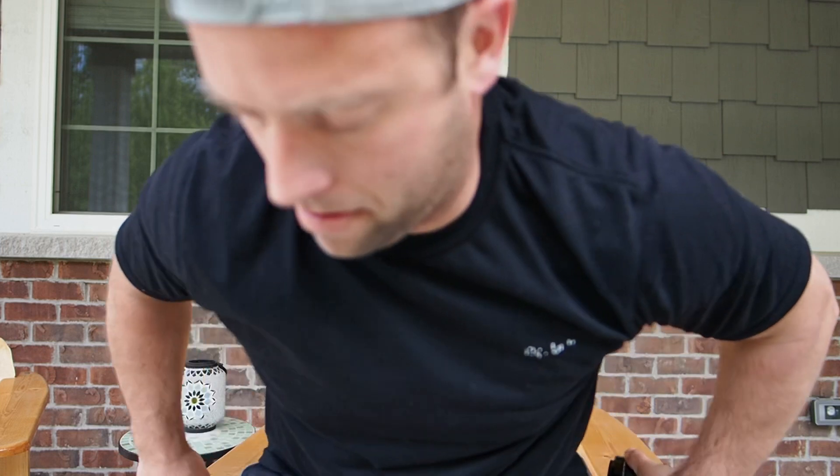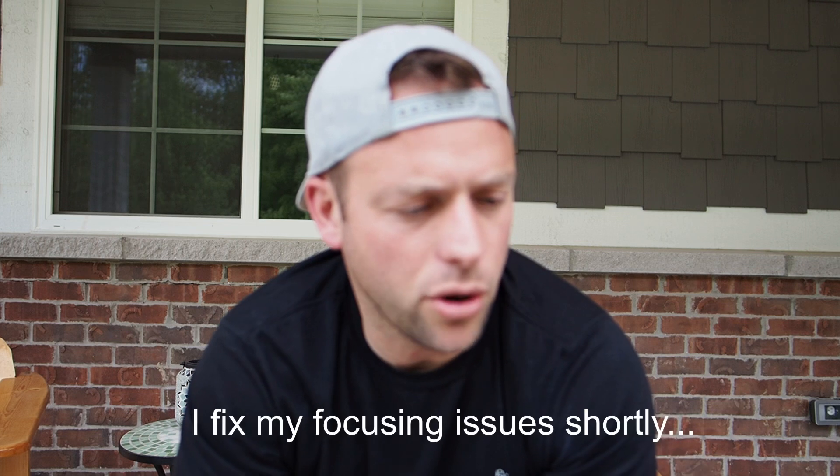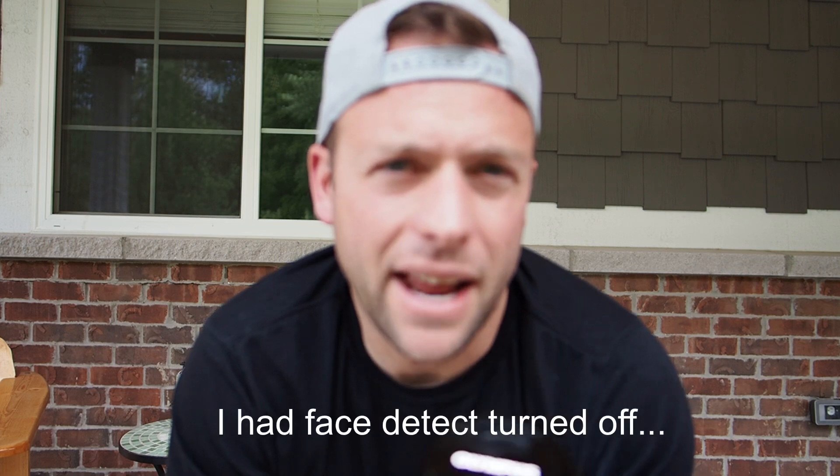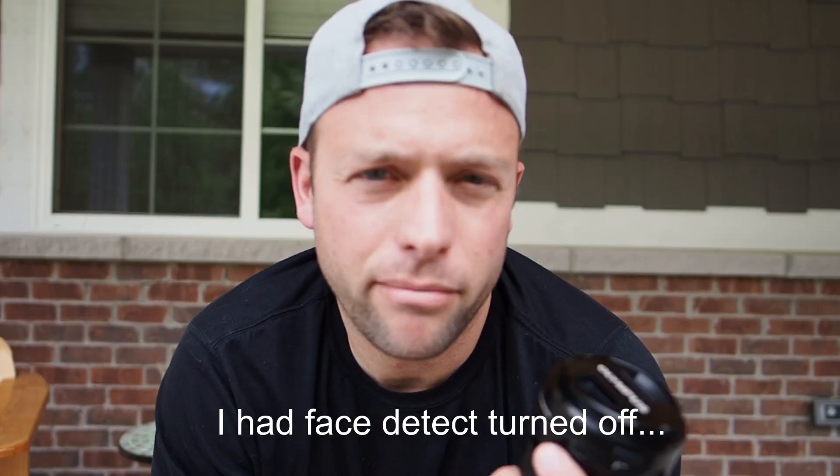Hey guys, what's going on? I'm going to apologize in advance about the audio because I still don't have my microphone back from Rode yet. I'm supposed to be getting it back tomorrow. I'm recording on my EM5 Mark III camera audio because of the broken microphone.